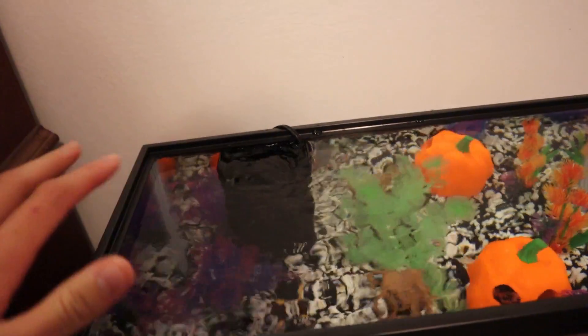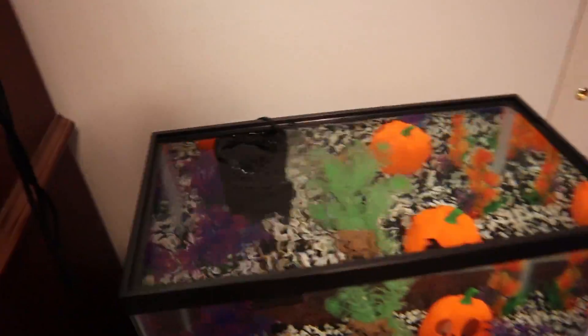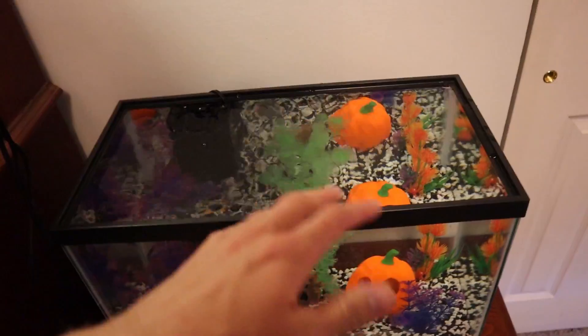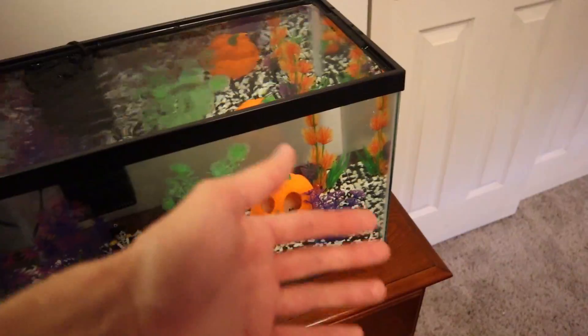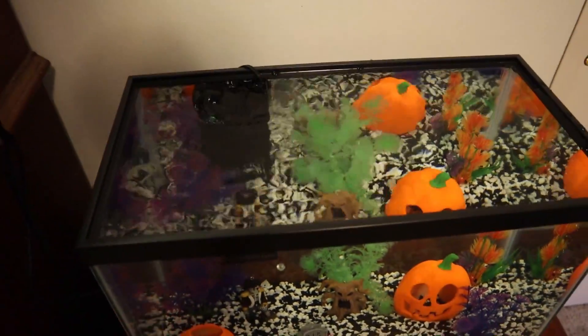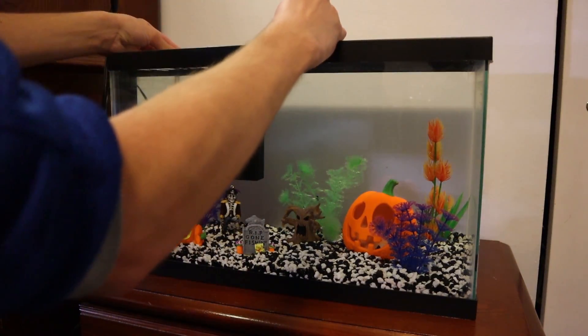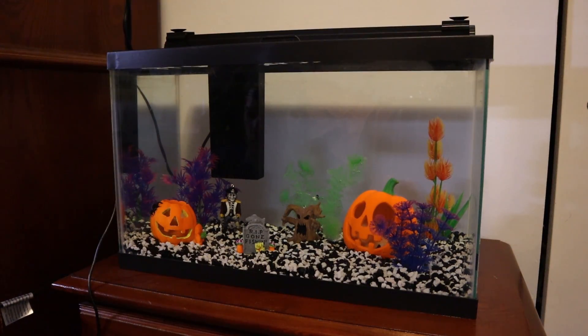The filter is running. I'm not going to put a filter pad in right now — if I do add fish then I'll do that then. The only purpose the filter is serving right now is just to keep the water moving, because if the water stands still for too long it'll start getting nasty. Since there's no living creatures in this tank there will be nothing for the filter to filter out. I've got a glass hood right here that our LED light is going to sit on — just like that.